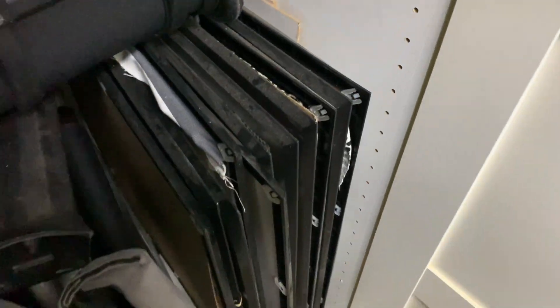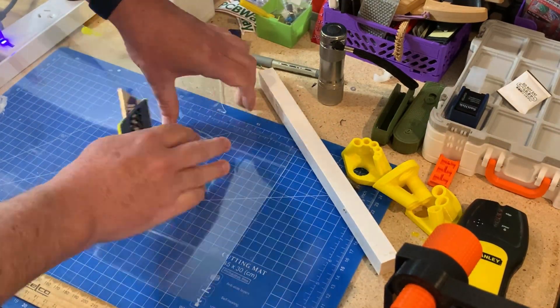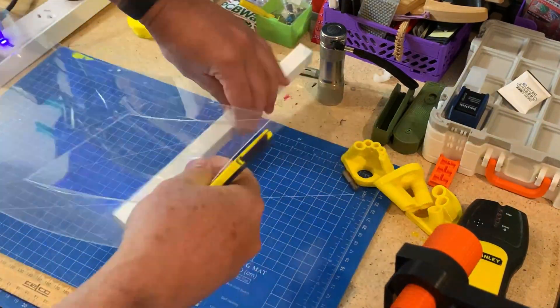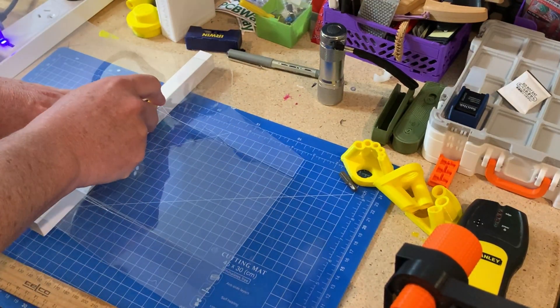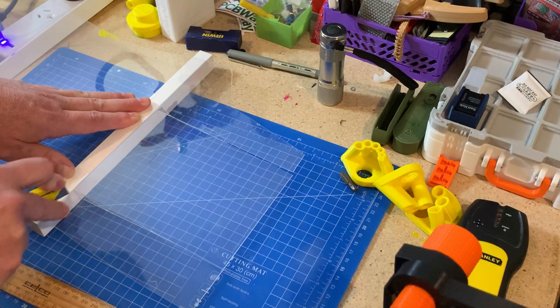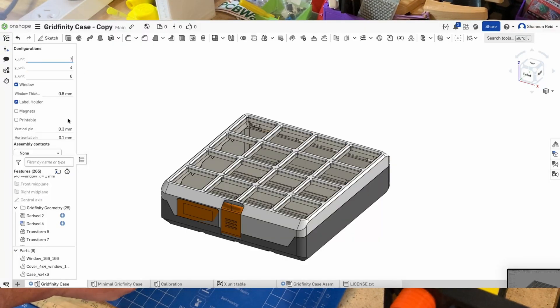I had a bunch of poster frames in the garage and one was broken, so I cut one of the sheets up from that. The material I was using was 0.75mm thick, and for the downloadable models that was perfect. I linked to some I found on Amazon that would be suitable as well. If you want to use thicker or thinner, you may want to make a copy of the model in Onshape, adjust the measurements, and then export for your print.